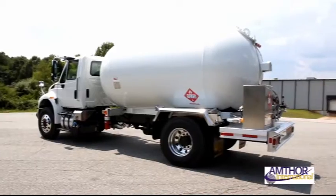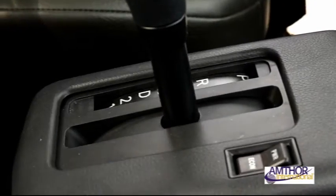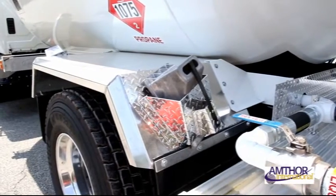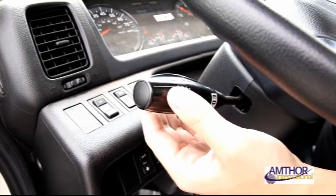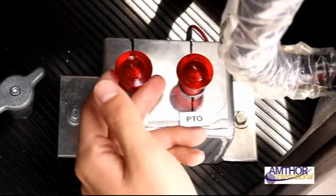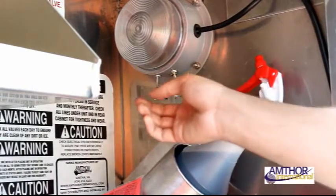After positioning your vehicle, place the truck in neutral and engage the parking brake. Remembering your remote, drop chocks and secure the vehicle. If work lights are needed, turn on the parking lights and engage the work light switch in both the cab and the meter compartment.